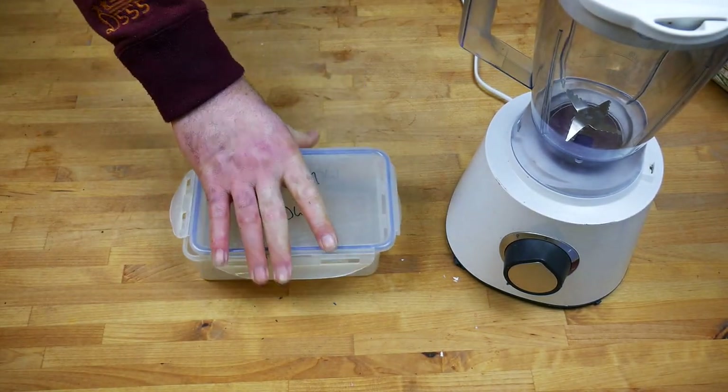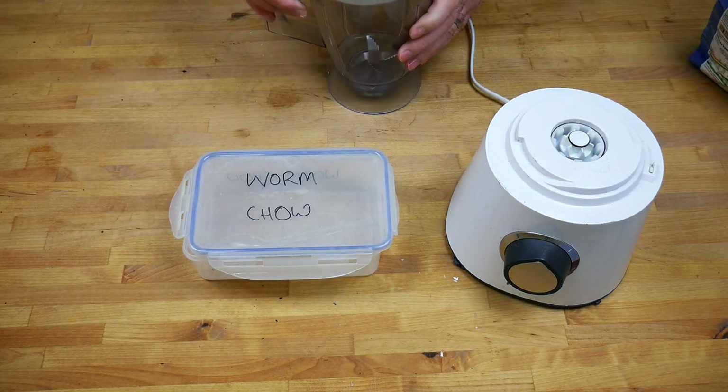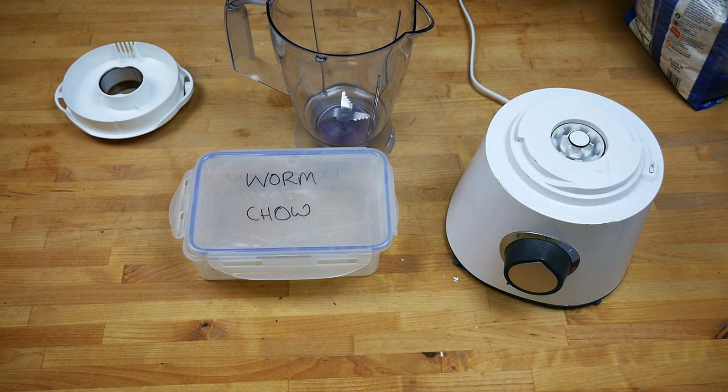Hey guys, today I'm going to show you how I make worm chow. This will save you spending money on commercial products and it will allow you to use up some of the expired stuff that might be in the back of your cupboard.